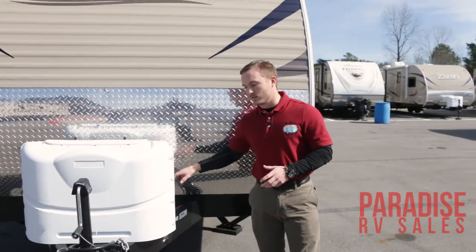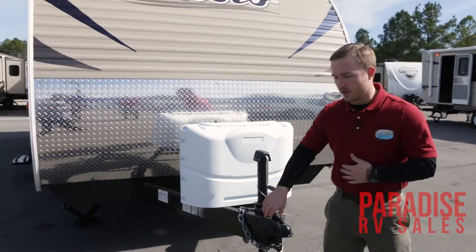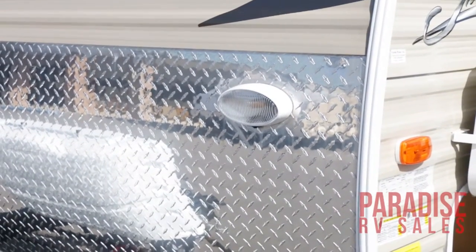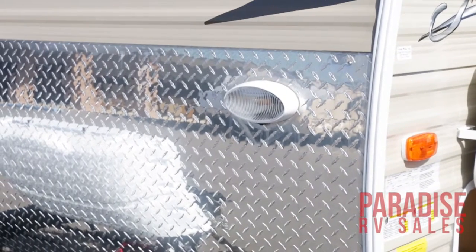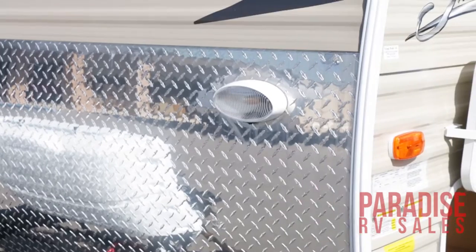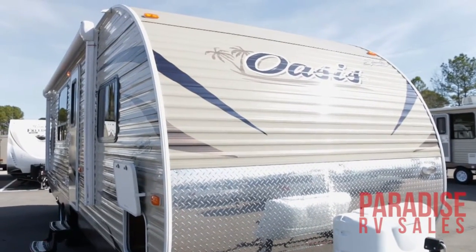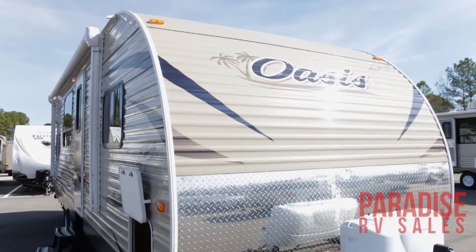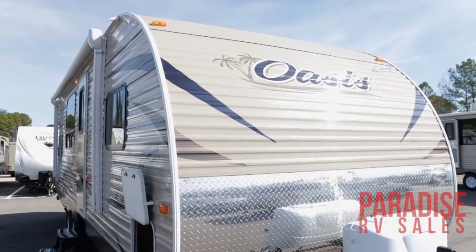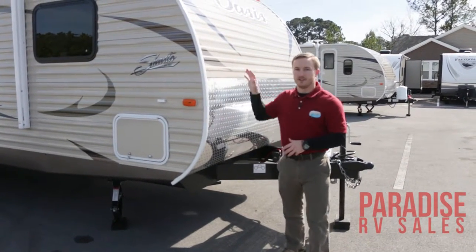You also have a nice convenient spot right here where you can put all your batteries and your battery box, tuck it right out of the way. We've also got up front a nice floodlight here to illuminate the whole front end of your camper, so if you're walking around at night you're not going to run into your tongue, and it also makes hooking up the camper a lot easier at nighttime or close to dark. The front end of the camper also has a very aerodynamic design which is going to improve your gas mileage and cause less wind resistance.